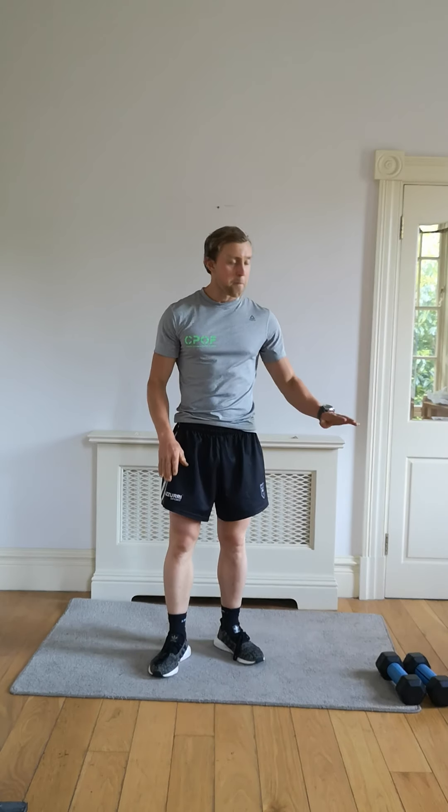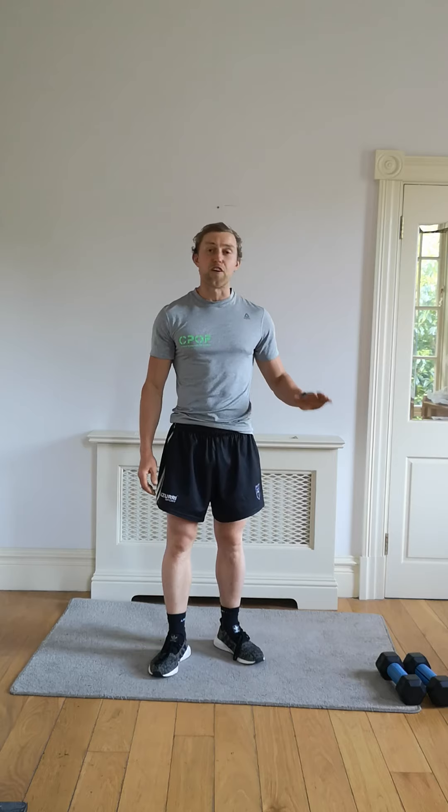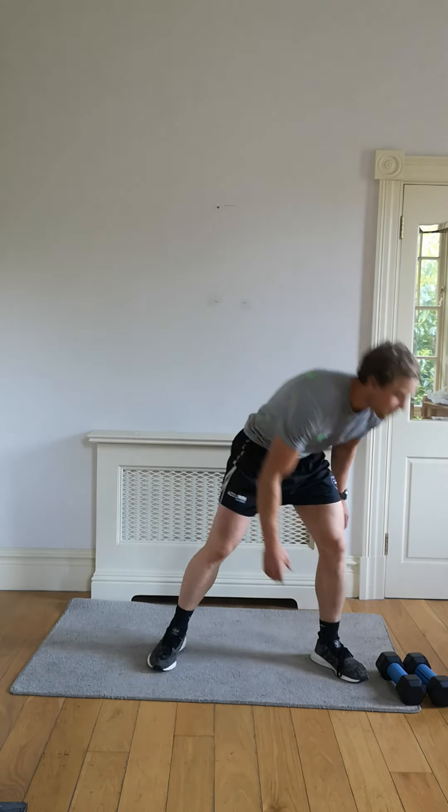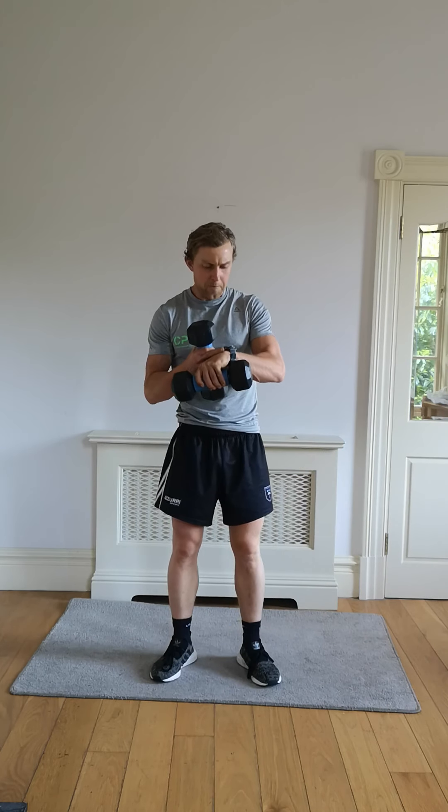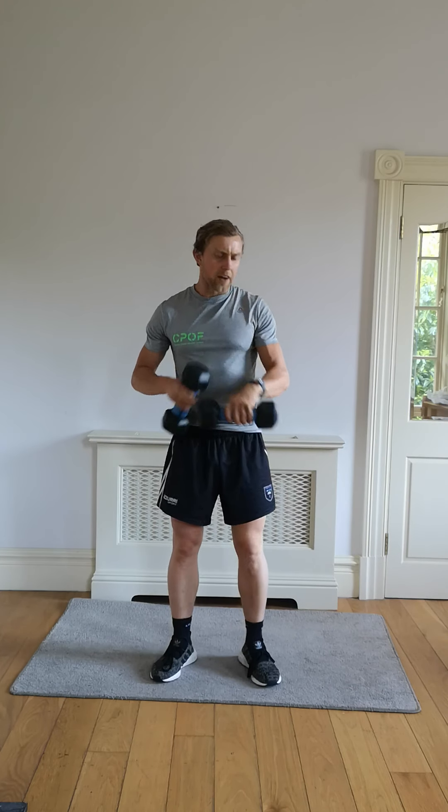Welcome to the latest home workout. We've got seven exercises, only two rounds, 60 seconds on each. You're going to need some floor space and some added weight — I've got two 5 kg dumbbells today. The first exercise I'll demonstrate: we're going straight into it with a second timer for 60 seconds. It's a squat with side raise.